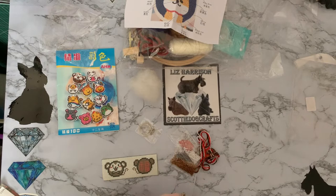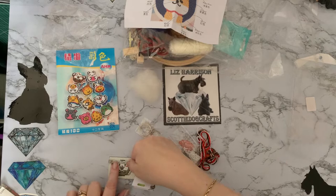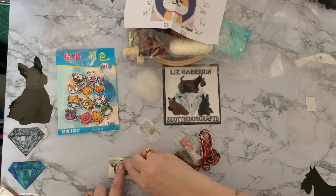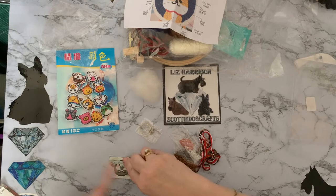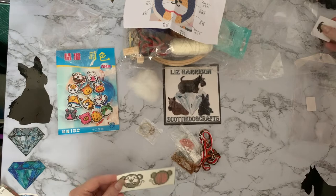So it looks like we have the little key ring part. Let's show you the monkey first. So this is a printed cross stitch and it's on Aida fabric. Let's see how many counts it is — there's nothing to tell me on the packet. So if you measure an inch and count the holes per inch: one, two, three, four, five, six, seven, eight, nine, ten, eleven, twelve, thirteen — so this is a 14 count, or a 14 stitch Aida.